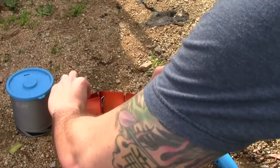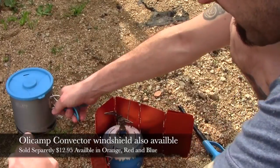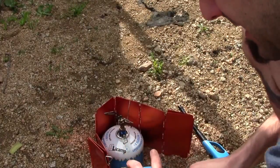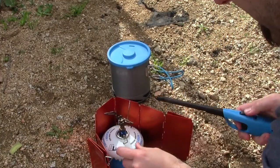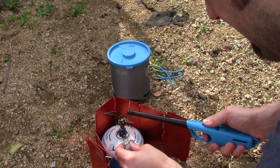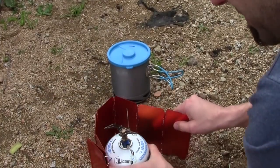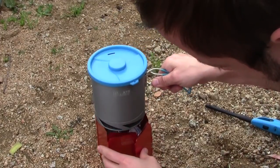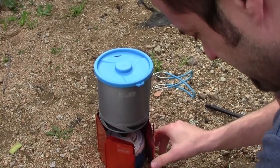I'm going to get it outside and we're going to do a boil test. I've got my convective windscreen here. I've got 32 ounces of water in the pot — this is just right out of the sink, cold. We're going to light this bad boy and turn it all the way up.